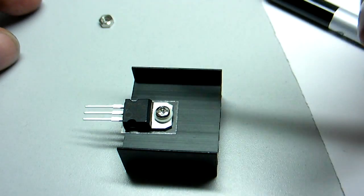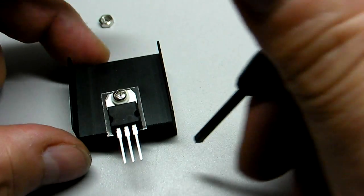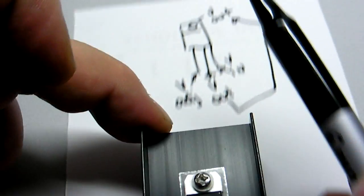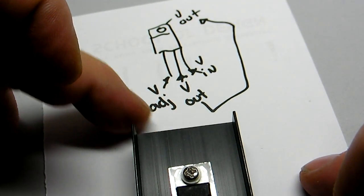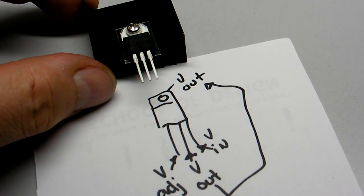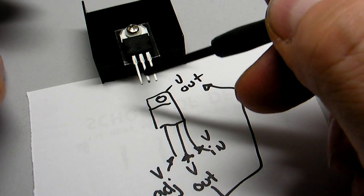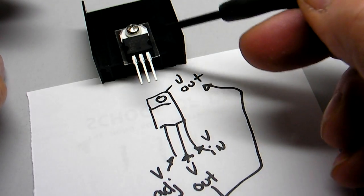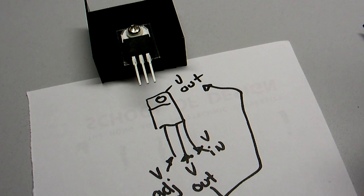Now this is an LM317T voltage regulator, which means you can adjust it simply by changing the voltage in here, voltage out here, adjustment here. And this is no longer touching the heat sink at all, which means that this no longer carries the voltage. And that's the purpose of the voltage isolation kit. Thank you.